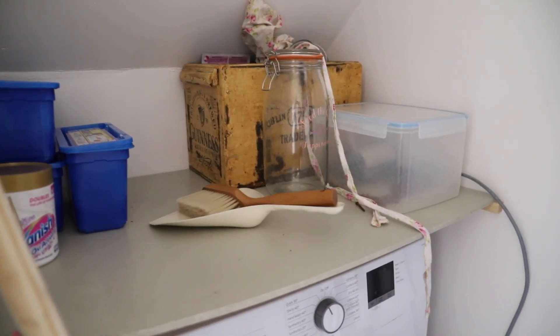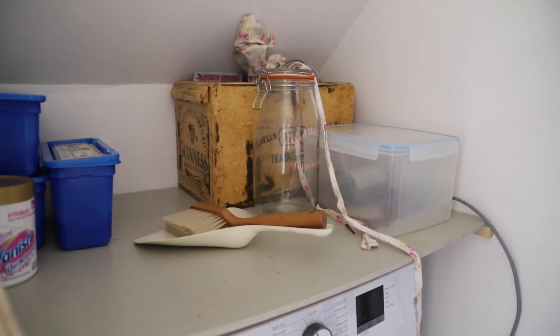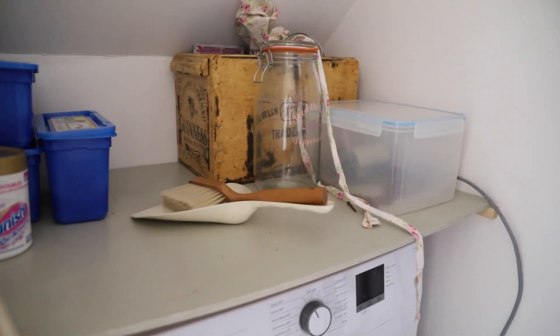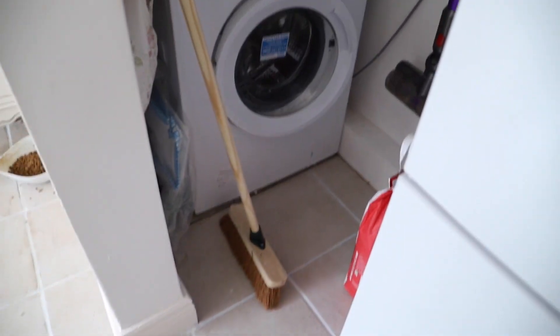Birdseed is now stored in the greenhouse, so I don't have to keep the birdseed thing here. I could even use this container for washing pods or whatever. So yeah, it just needs a little bit of a zhuzh — my tiny laundry nook that only I can fit in.